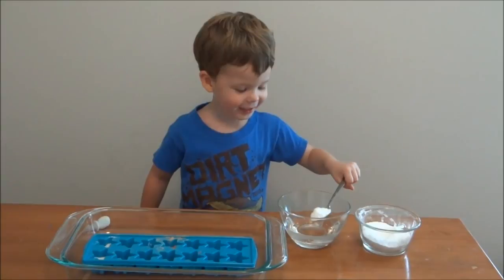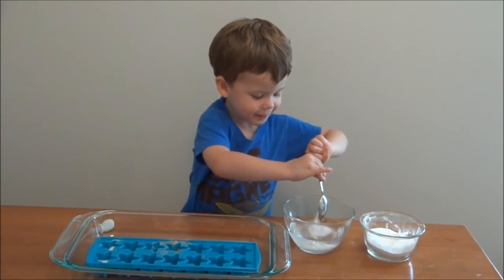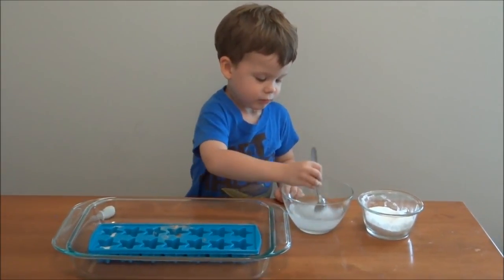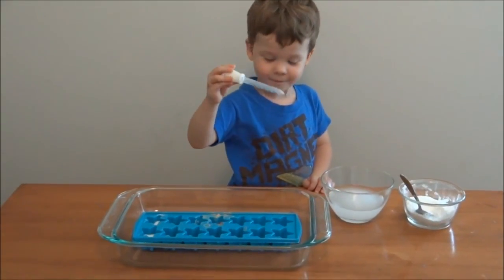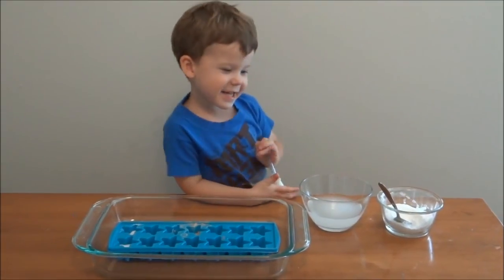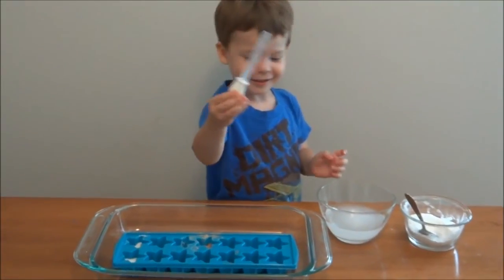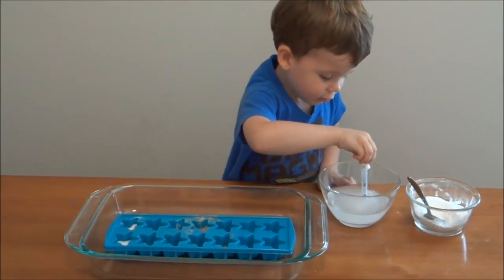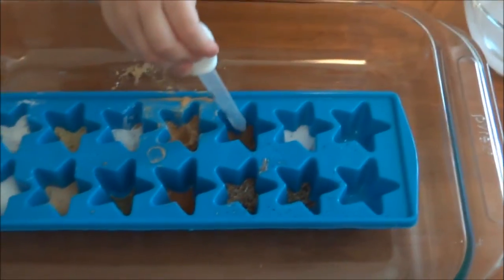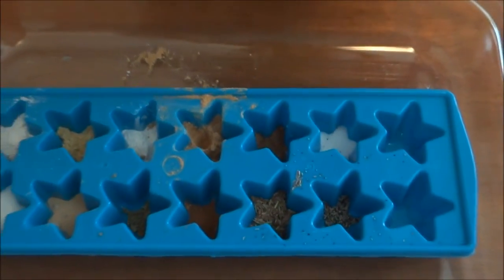So that's baking soda — you're adding it to one. Okay, and you're going to take it and put it where? Okay, go ahead. What happened? Doesn't look like anything happened on that one.